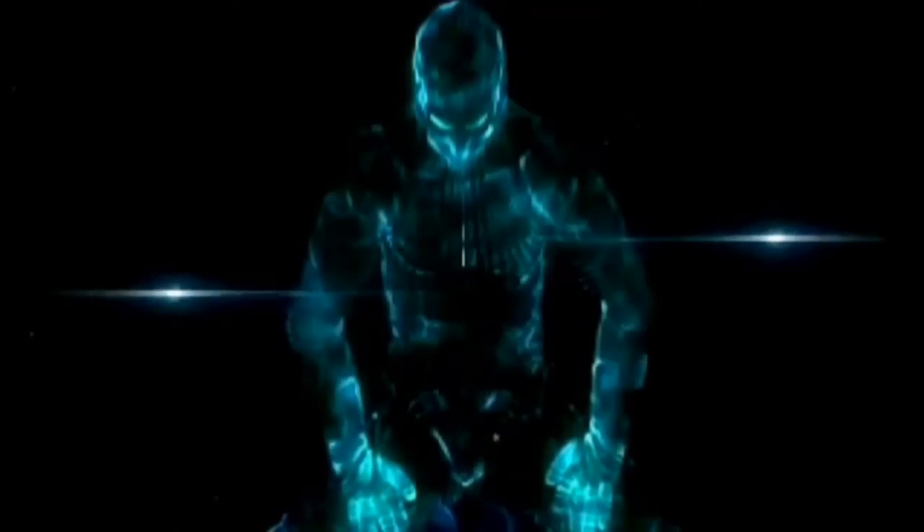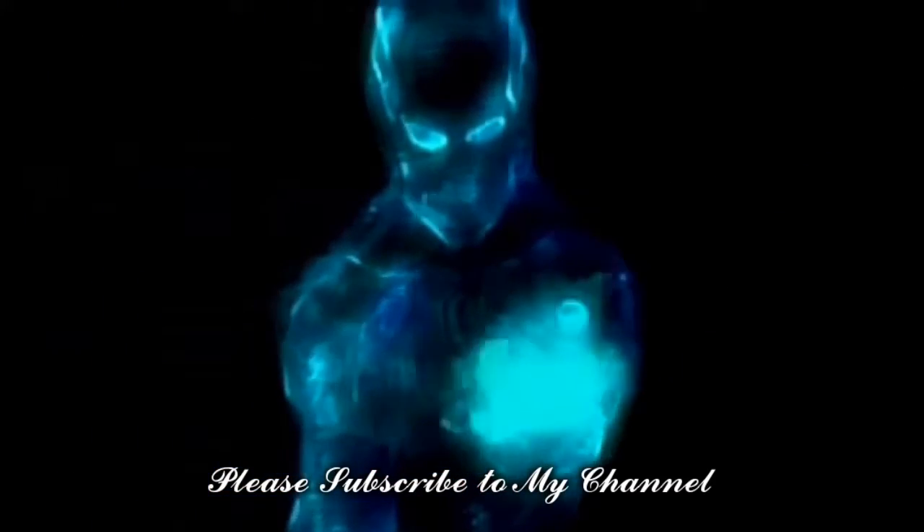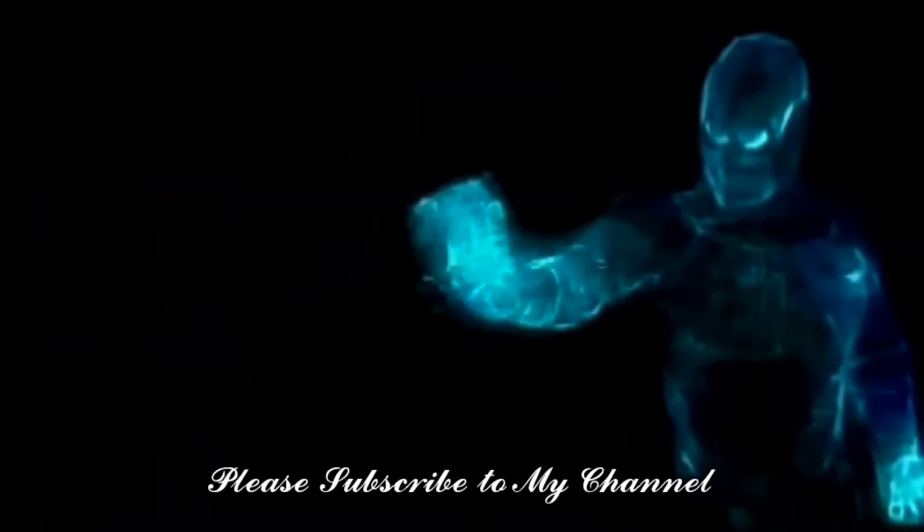Thanks for watching. If this video was helpful to you, please remember to leave a like and subscribe to my channel to see more videos like this in the future.